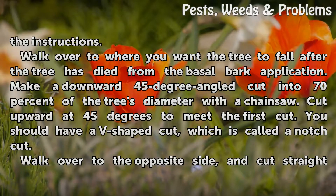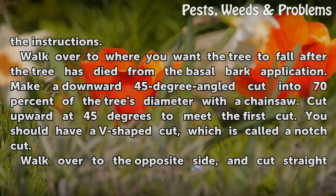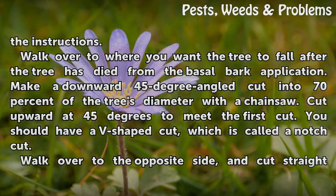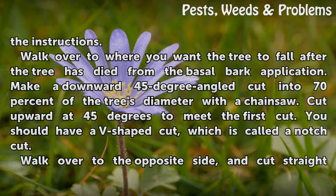Walk over to where you want the tree to fall after the tree has died from the basal bark application. Make a downward 45-degree angled cut into 70% of the tree's diameter with a chainsaw. Cut upward at 45 degrees to meet the first cut. You should have a V-shaped cut, which is called a notch cut.